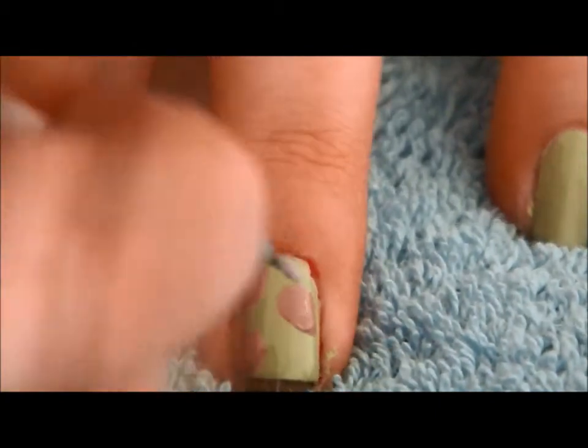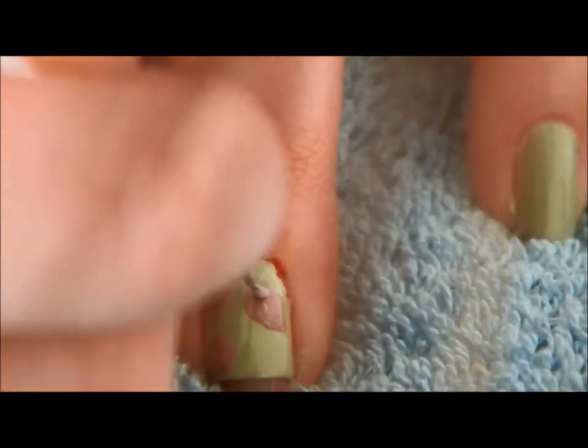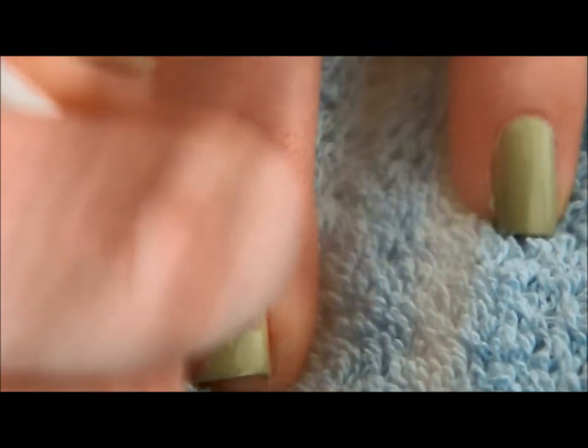I then took a nail art brush and with a light pink made some c-shaped squiggly lines to show the intricate pattern of petals.